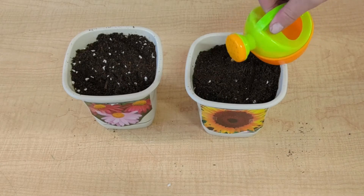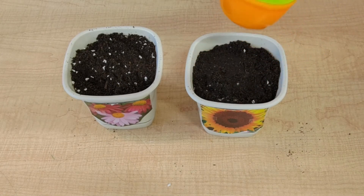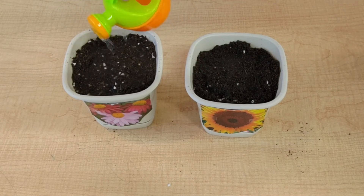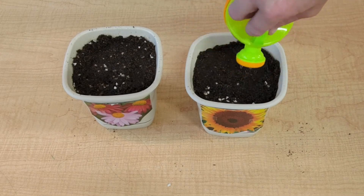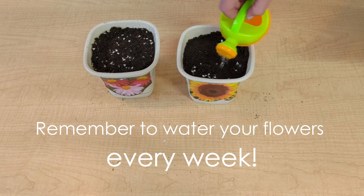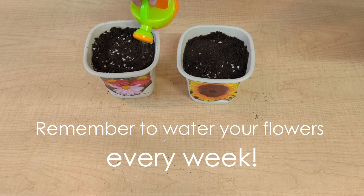Last of all, let's add some more water on top to make sure that our seeds have something to drink to help them to grow. Now let's remember to water our plants every week and we will keep an update of how they grow. Let's go!